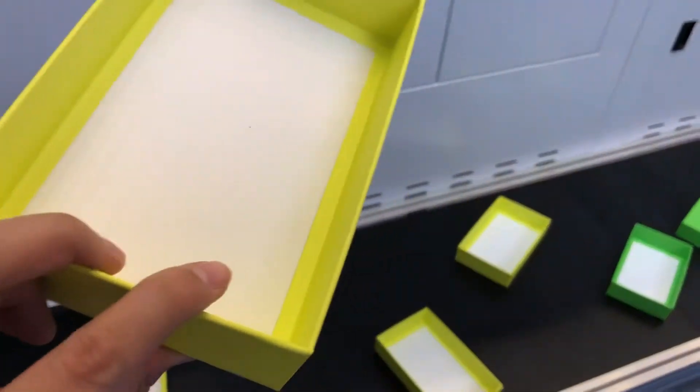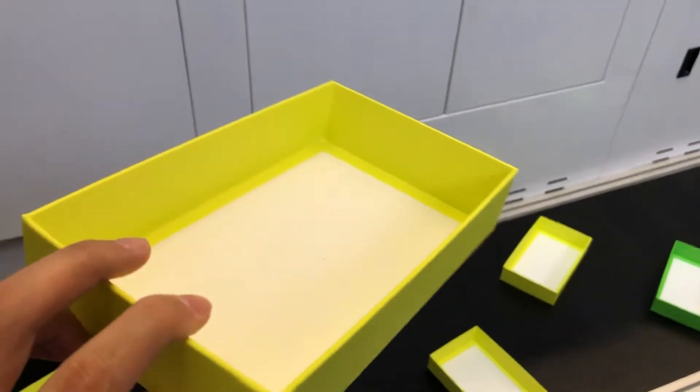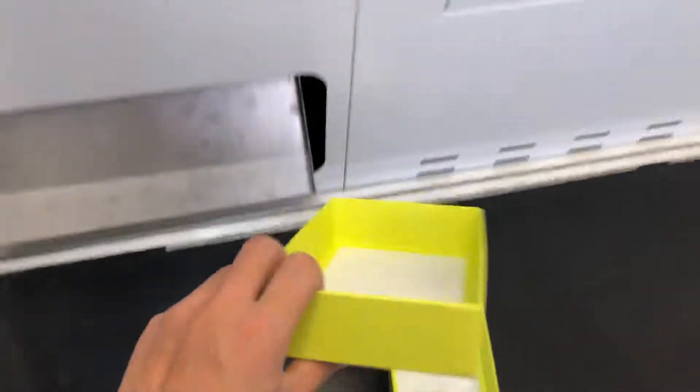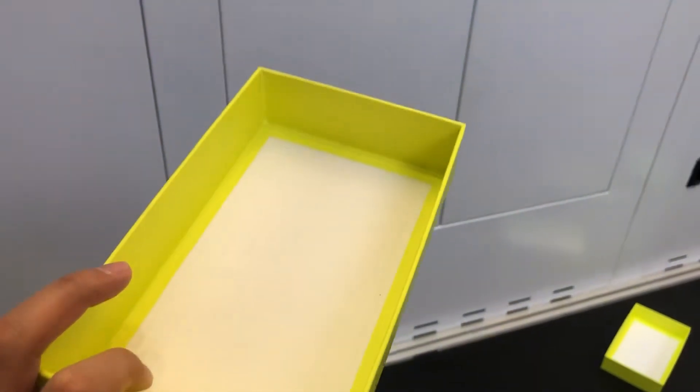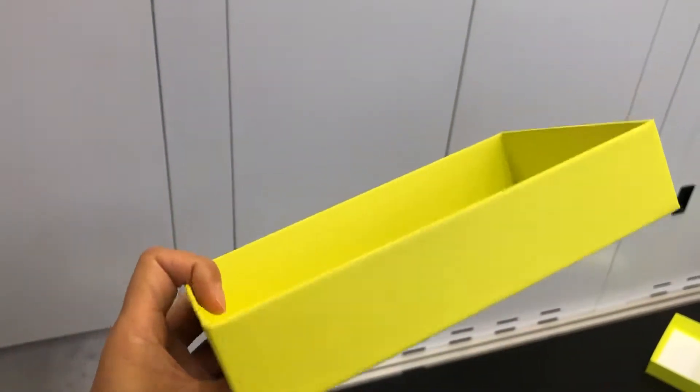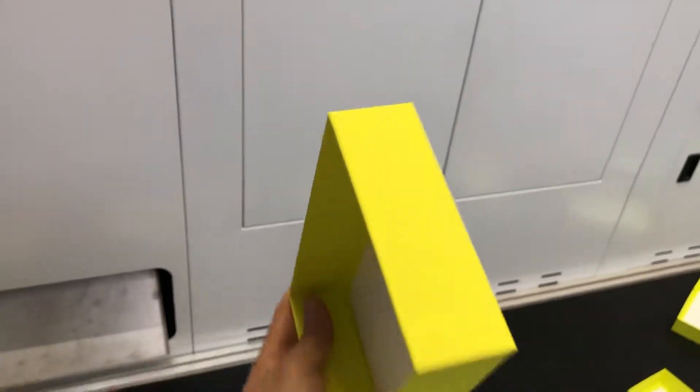No bubble. Dry corner. Perfect bubble removal. Directly finished, no any bubble.